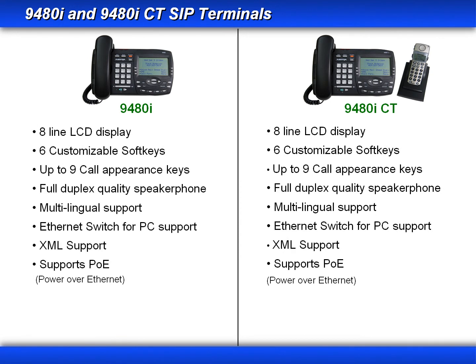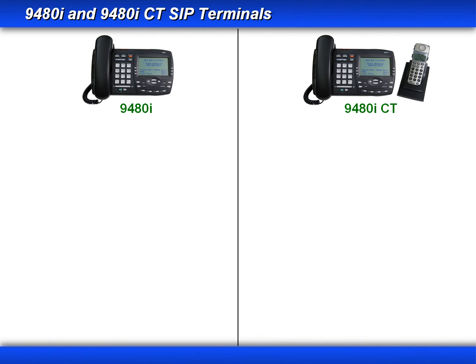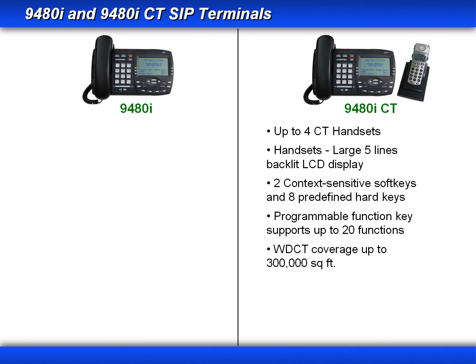Let's review some of the highlights for the 9480i and 9480i CT. Both phones have an 8-line LCD display, six customizable soft keys, and can support up to nine call appearance keys. They both have a full duplex speakerphone, multilingual support, an Ethernet switch for PC support, and they both support XML and power over Ethernet. The 9480i CT adds the mobility option — you can have up to four cordless handsets per base phone. The handsets have a 5-line backlit LCD display, two content-sensitive soft keys, and eight predefined hard keys. The programmable function key can support up to 20 functions. It uses DECT technology, which has roughly a 300,000 square foot coverage area, equivalent to about the length of a football field away from the base unit.